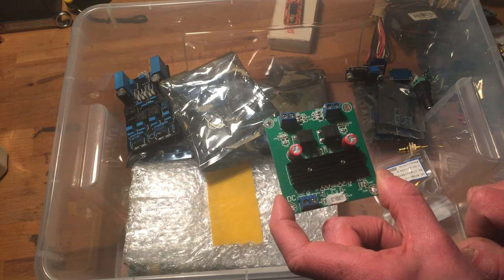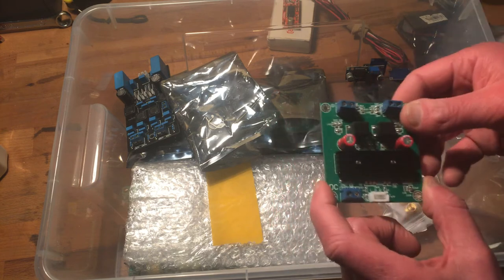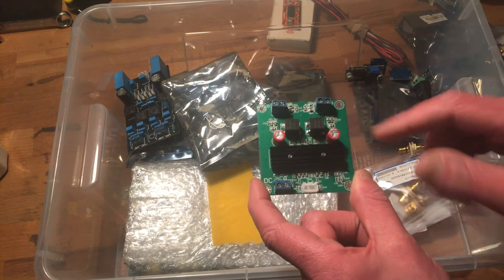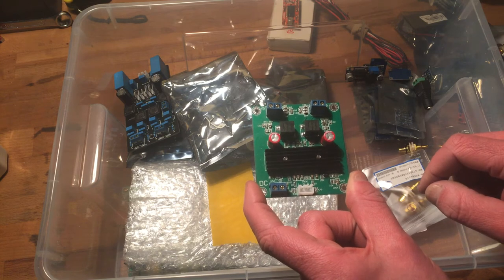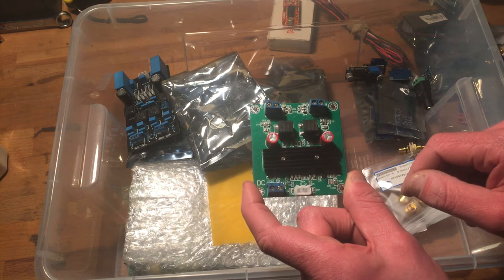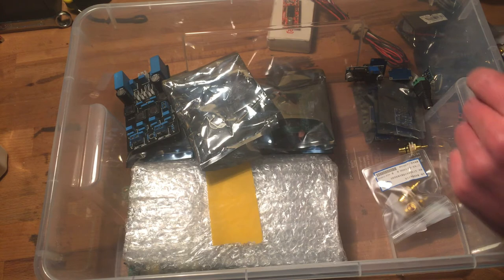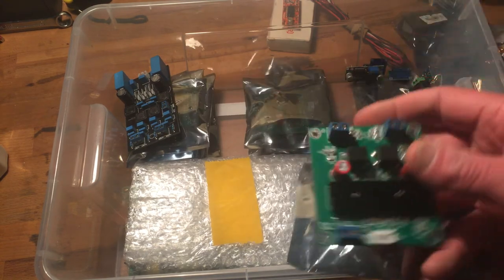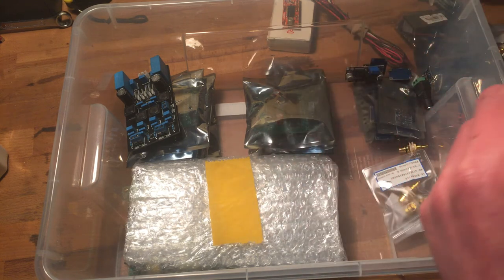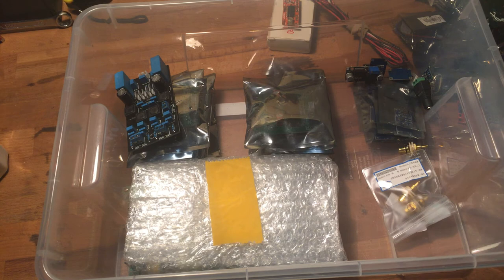These are the cables for the class D boards. I bought big power supplies for these boards so I could use two of them bridged, giving two channels at 100 watts into 2 ohms. Since I make my own loudspeakers I can adjust the impedance - if I want to make a 2 ohm loudspeaker I could use this board bridged. They sound quite good. I had them on my quads and they played just fine.